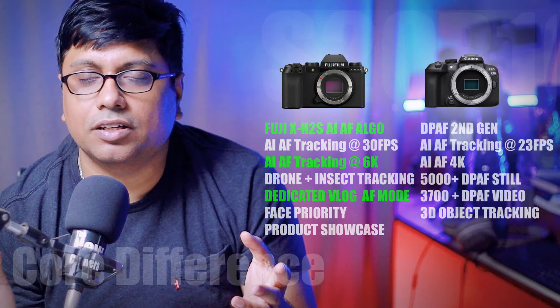Now let's talk about the autofocus mechanism. When it comes to AF, Canon has very few competitors — Nikon comes from behind. However, here the XS20 changes the concept. The Fuji X-H2S is a 26MP stacked CMOS flagship Fuji X-mount APS-C camera, and its AF performance is impressive. The same AI-AF algorithm used in the X-H2S is now being used inside the XS20, making it a very capable AF tracking camera.